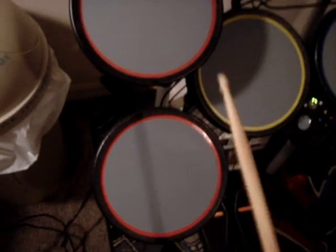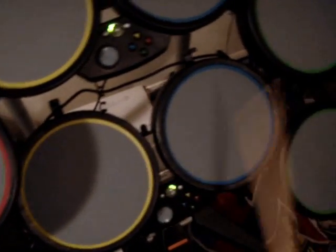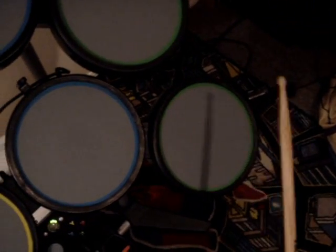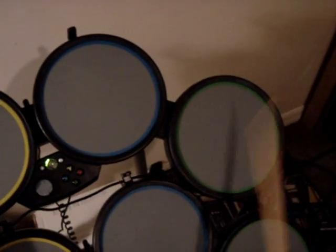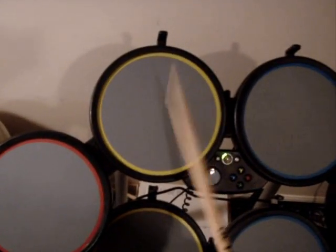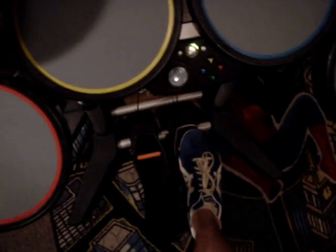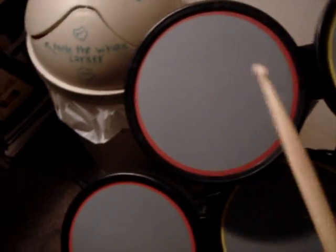Here's the walkthrough of the drums. This drum should be your snare. Tom 1. Tom 2. Tom 3. Here's the ride cymbal. Here's the crash. The hi-hat open. The right pedal is your bass drum. Using the second pedal, hold it down and hit the hi-hat to play the hi-hat closed.